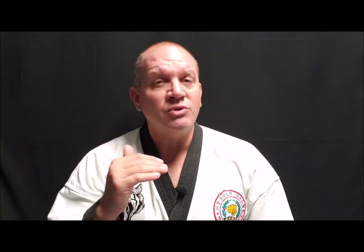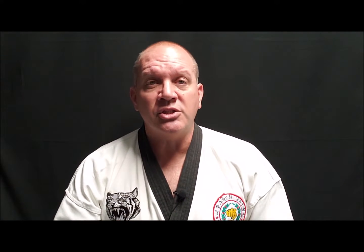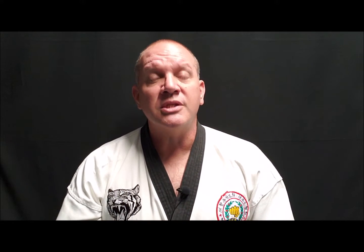The foundation you build now is what all the other more advanced forms are going to be built upon. So be sure you don't just glaze over it, rush through it, and move on to the next form. I want to emphasize that you take these forms just as seriously as the black belt forms. Because this is your foundation, and a solid foundation will carry you not only through Tang Soo Do, but if you go to study other arts as well, it will make learning those other systems easier. So now let's get into the form.